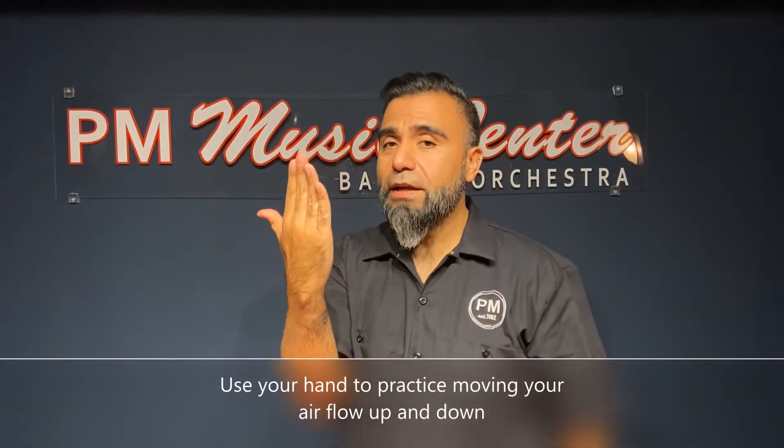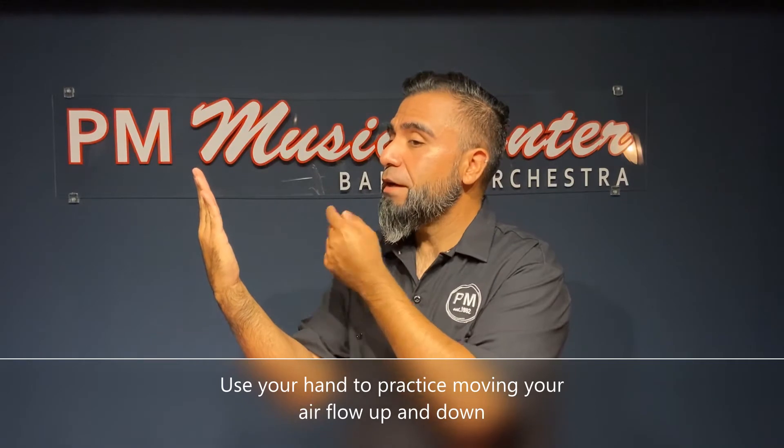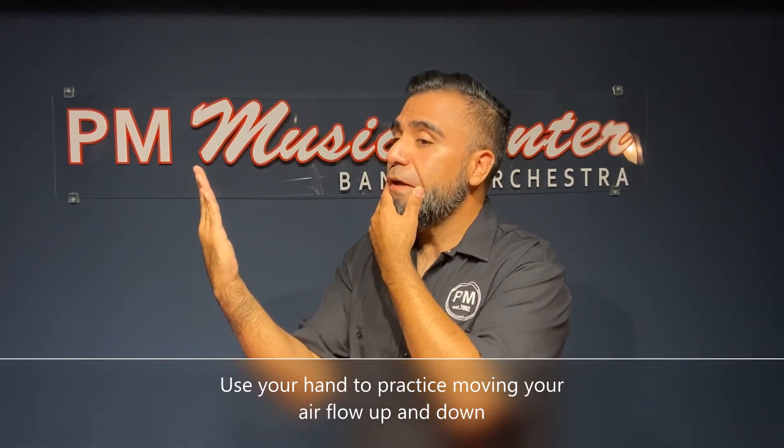One thing you can do is practice blowing your air stream up and down. The way you can do that is using your hand — put your hand a little outward and practice blowing your air by moving your jaw inward and outward. Blow your air and feel the air go up and down.